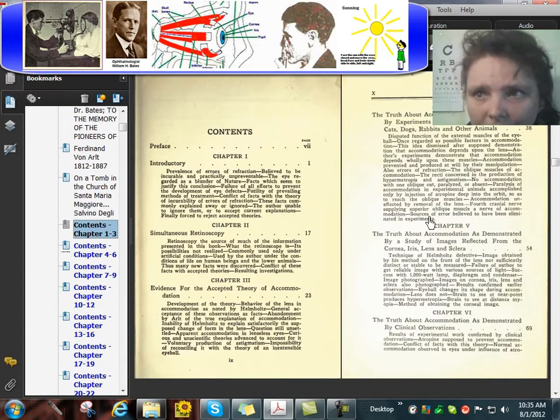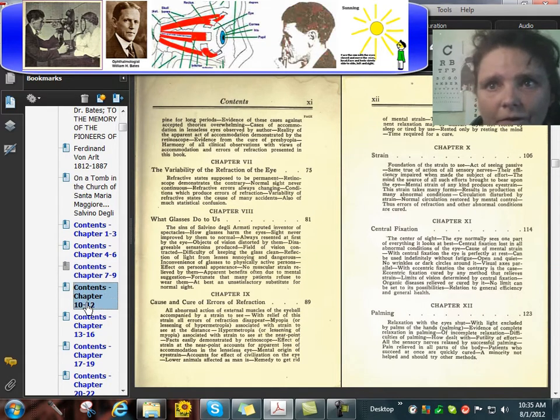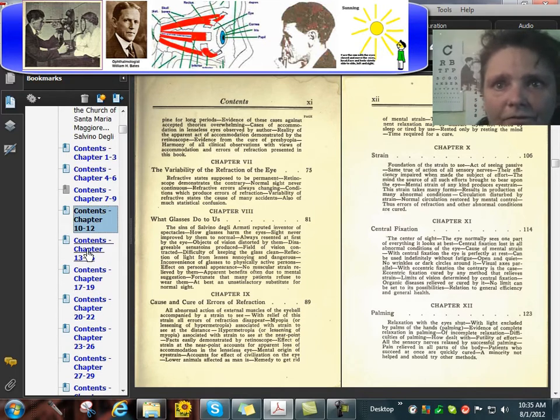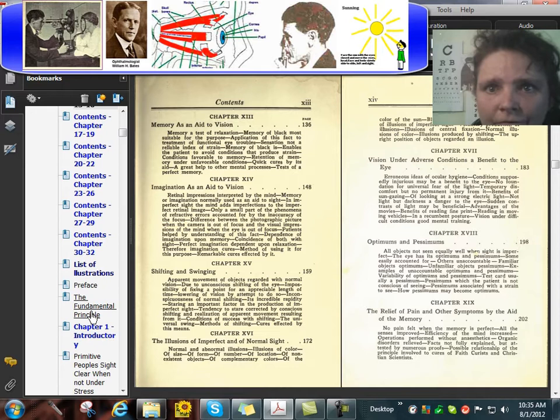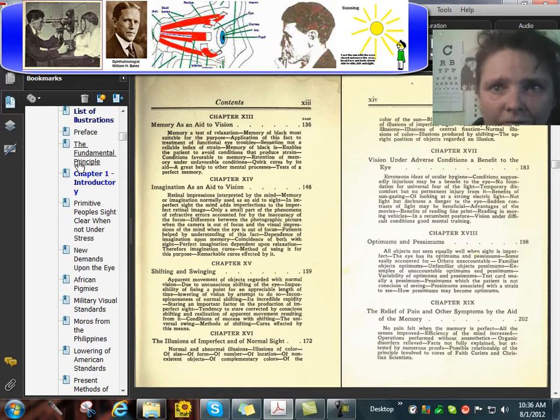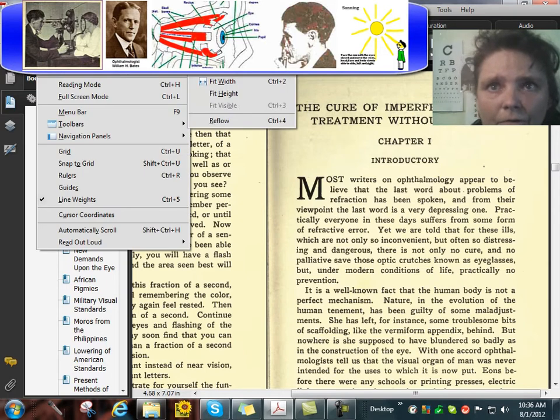I don't think I linked these in the original one. We'll have to work on that — I send out new PDFs every once in a while, so we'll link these in the future. But you have these here. You can go to the chapters using the bookmarks.